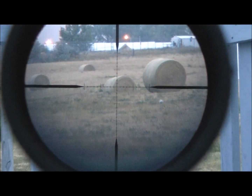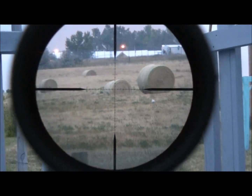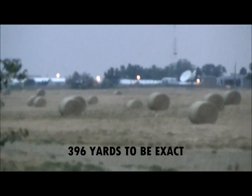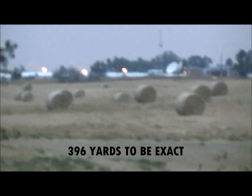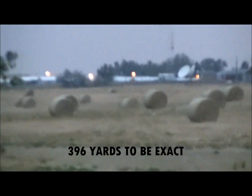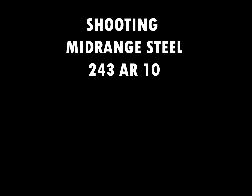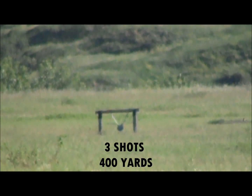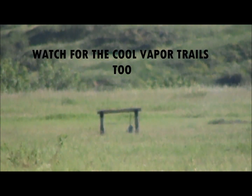On camera it's not really doing it justice, but that was at like 400 yards — that target there. Hit one of the chains.